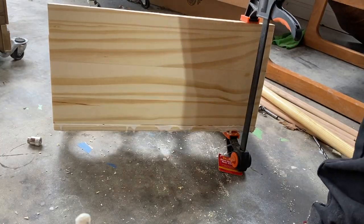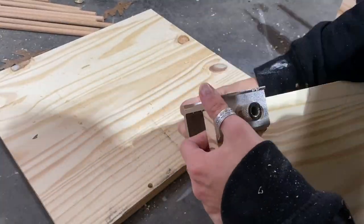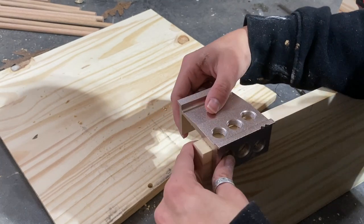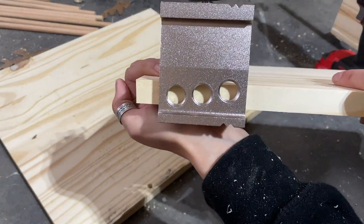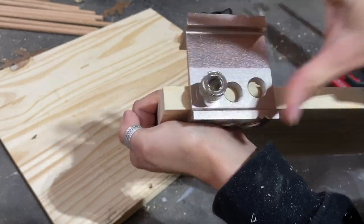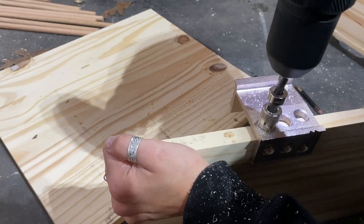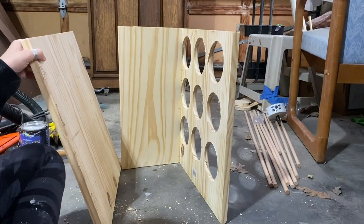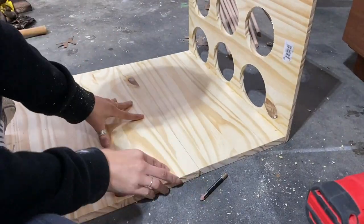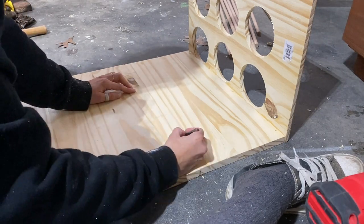Before assembling the piece, I made sure to do a dry fit - a fit without glue - to make sure that everything lined up properly. Once I knew everything was going to work perfectly, I went ahead and put some glue into the holes and hammered everything into place with my mallet. When you're lining up your jig, you want to make sure that the line you drew is right in the center of the circle you're going to use, and that the attachment is perfectly in the center of the board.